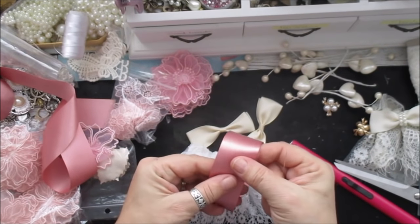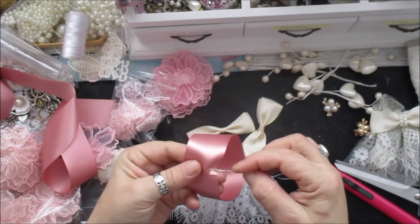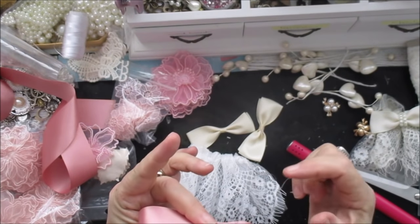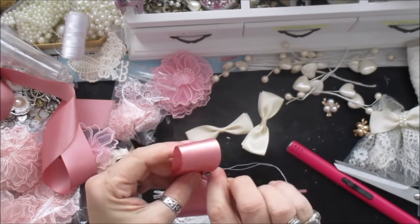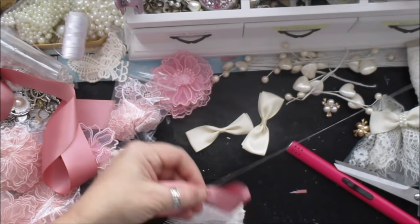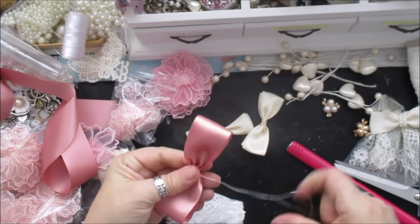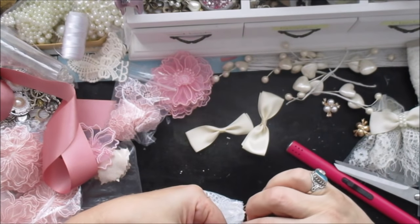I'm just gonna overlap mine and I'm just doing a really quick running stitch through that, and then I drop that in the middle. Try and get it even - that's about right - and then go back through like that and then pull that and thread it back through, and I've got a perfectly good bow. A couple of times through the middle.